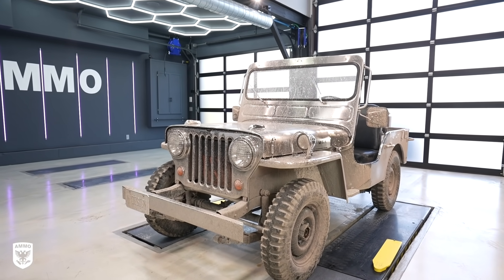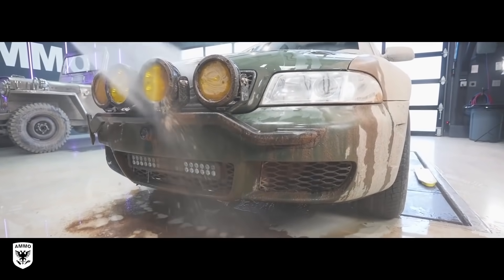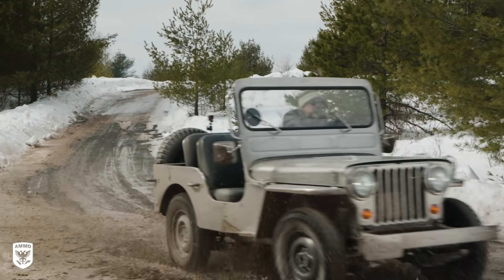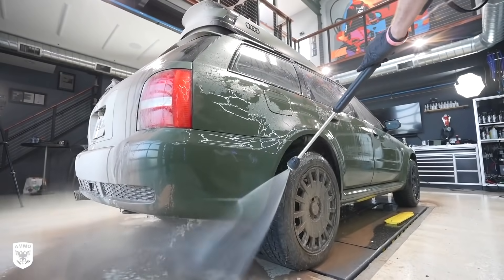Now the Jeep is covered from top to bottom in heavy mud — or more like clay — exactly the same as the green RS4 Avant video from a few months ago when Matt Farah featured it on his new Hagerty show. This hardened clay requires a lot more agitation to be removed than just normal backyard mud, so the cleaning is going to be super fun.